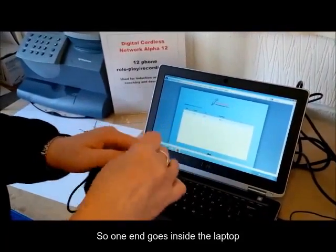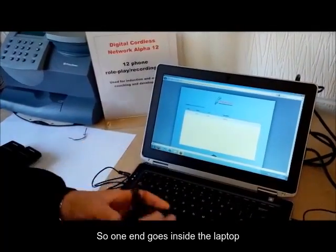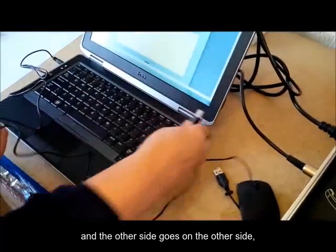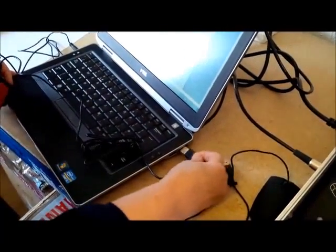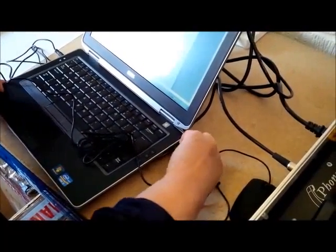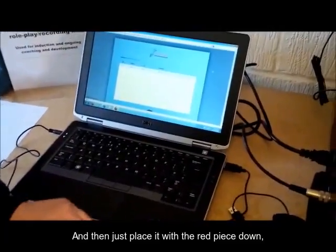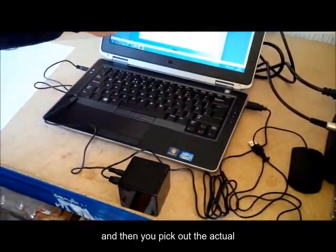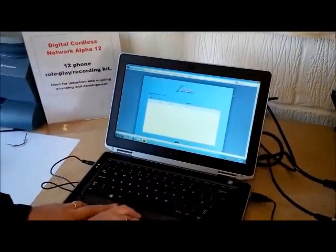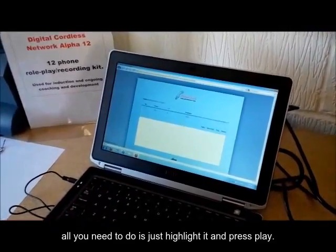So one end goes in the side of the laptop, and the other side goes in the other side, believe it or not. Then just place it with the red piece down. And then you pick out the actual roleplay that you want to listen to. Let's say we want to listen to that one — all you need to do is just highlight it and press play.